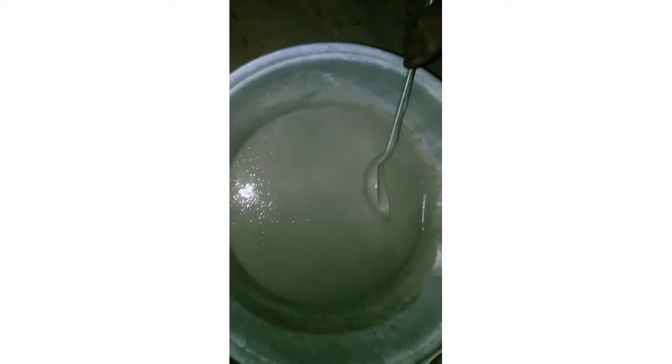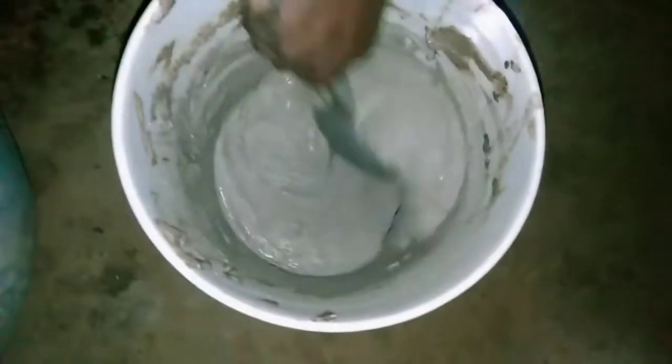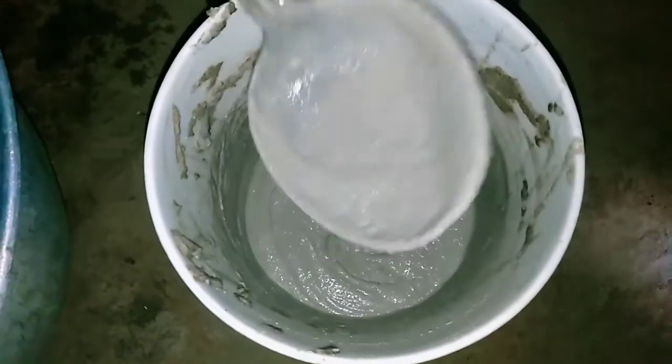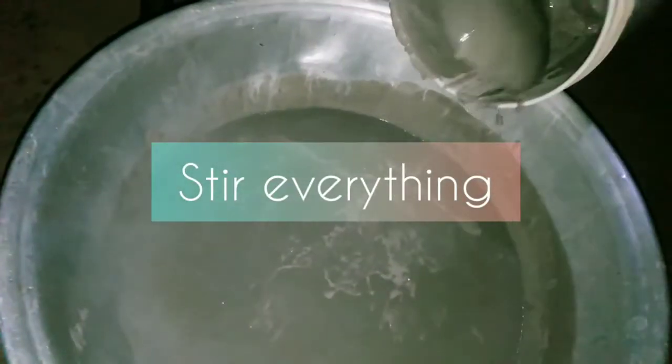You don't have to wait until it gets cold like the normal method using sweet potato. Right after mixing the hot-water half, add the second half — the one without hot water — almost immediately, and mix everything together. It's simple, just like preparing pap. Then leave it until the next morning to cool completely.